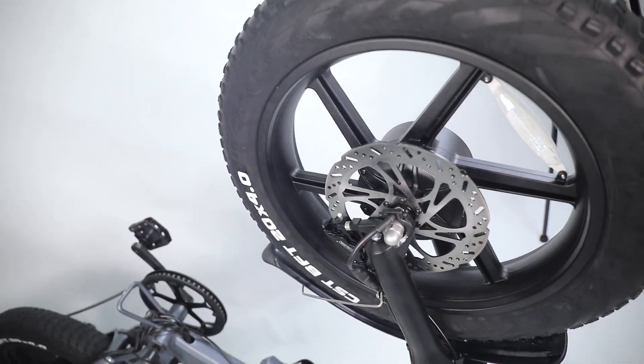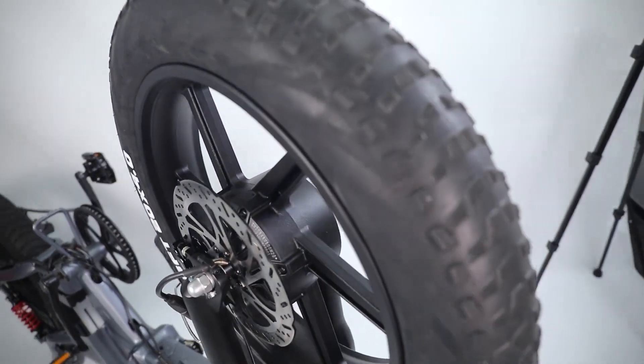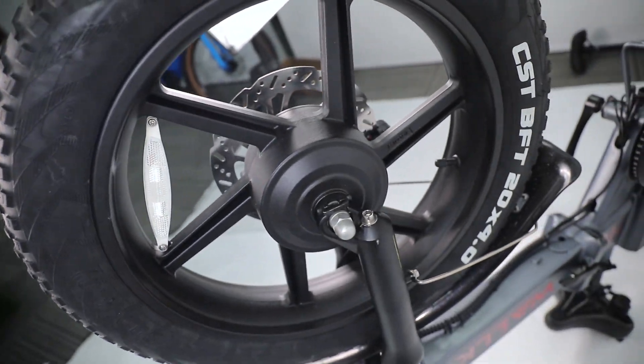It will cause an accident and break the front fork if the black reinforced washer is not installed.